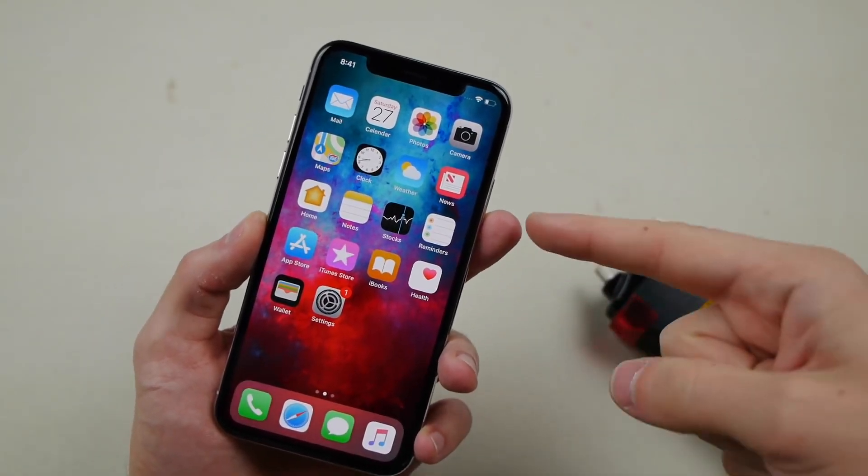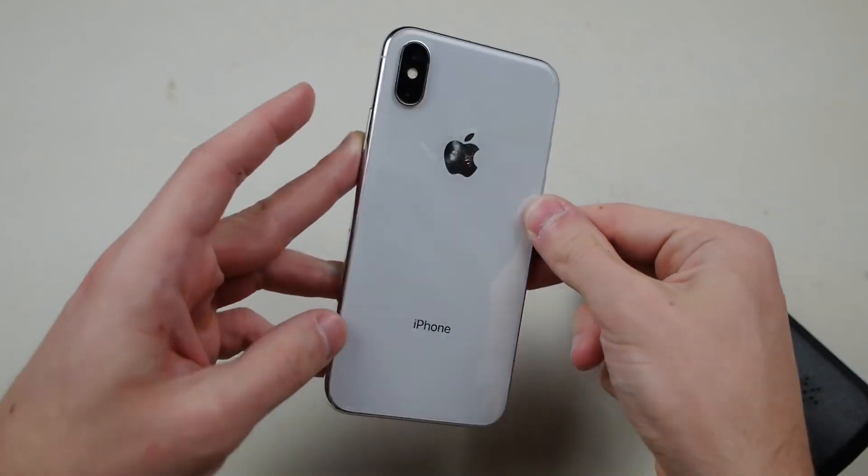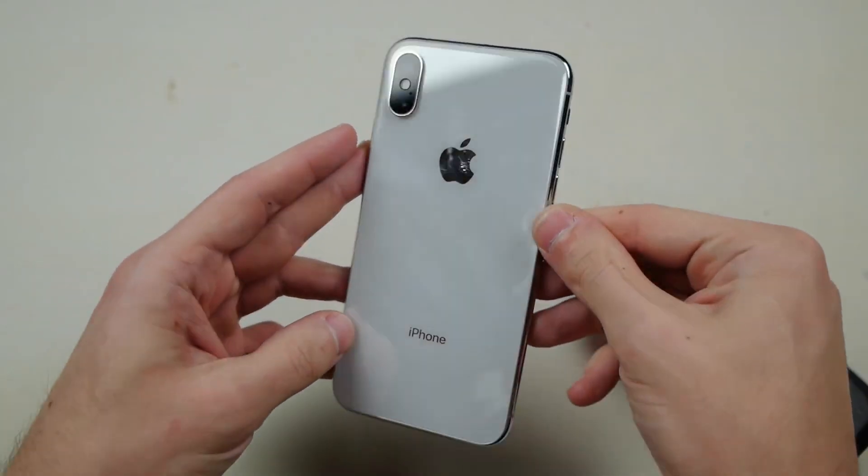What's up guys, TechRacks here. So today we got a quick video. I've got an iPhone 10 in my hands. This is a beautiful device. There's not a scratch on this phone.